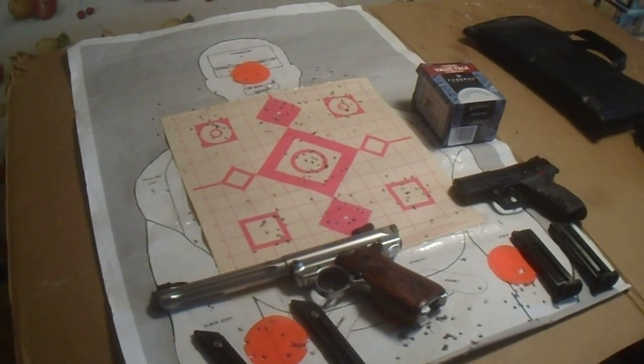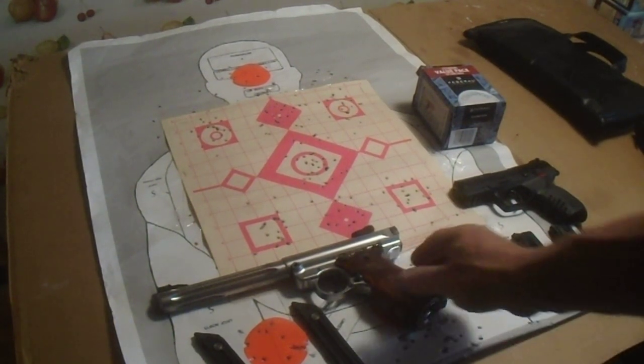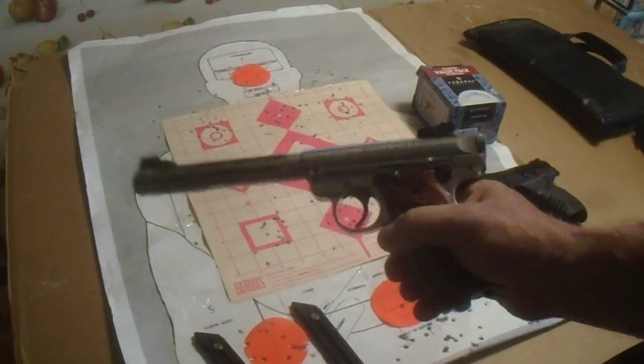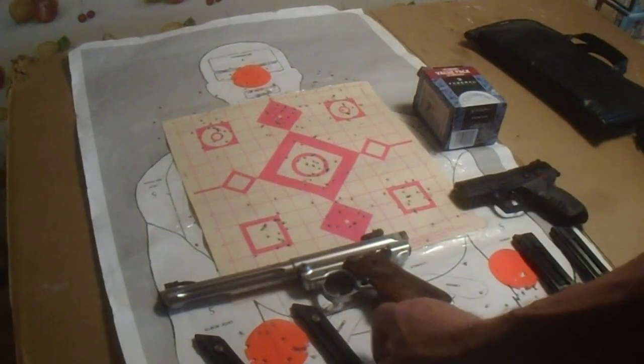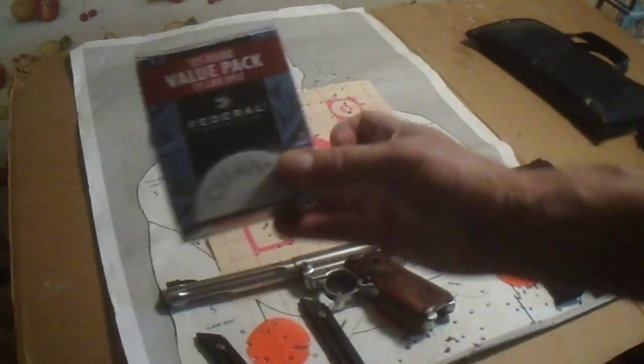Alright, shooting some groups today at the range. I shot the Mark IV Hunter — this is a great little pistol, very accurate. I shot some Federal 525 Packs.